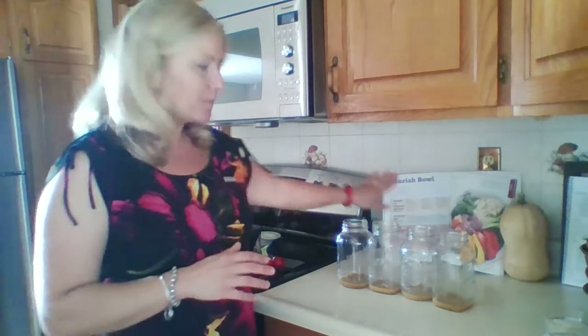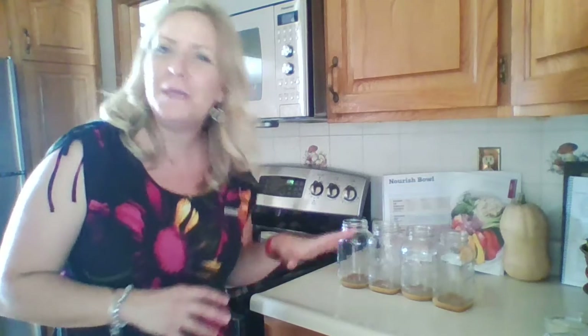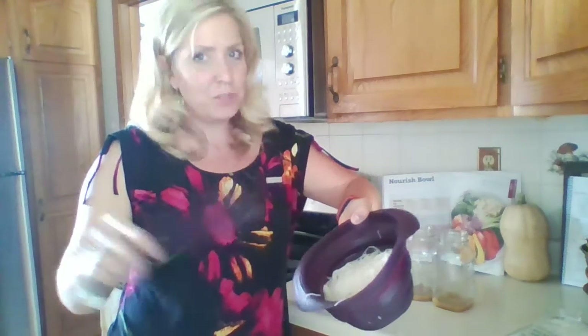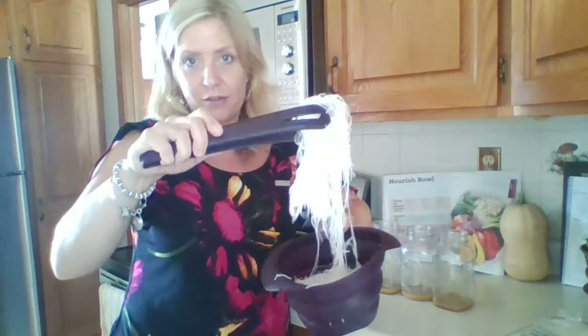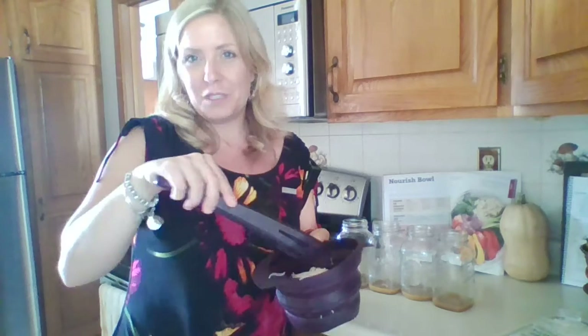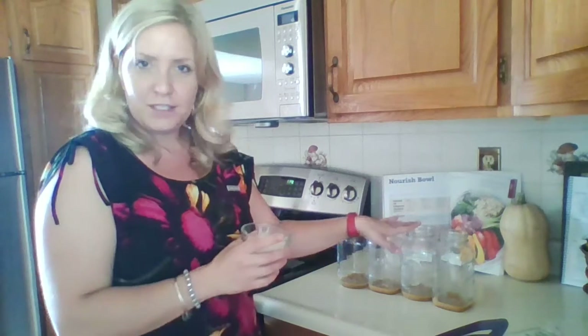Now we're going to add our grain or our starchy vegetable. Following the guide, you could do sweet potatoes, you could do quinoa — there are many, many options here. What I'm going to use today are vermicelli noodles or rice noodles. I love these because they're so easy to make. I just take the dry noodle, put them under hot water and they're done — I even use the hot water from my Keurig machine, pour it over the noodles and they soften. You're going to do a half cup of your grain or starchy vegetable into your mason jar.